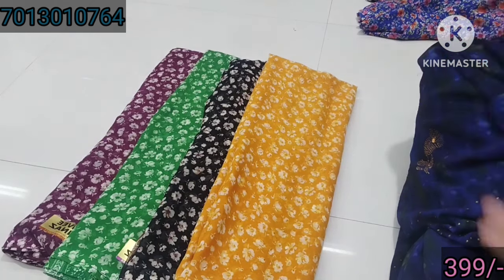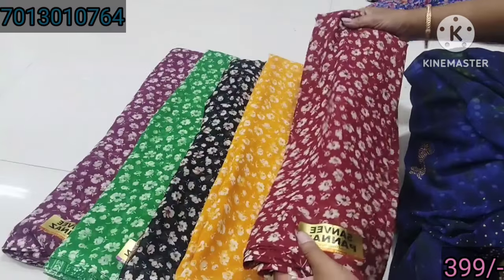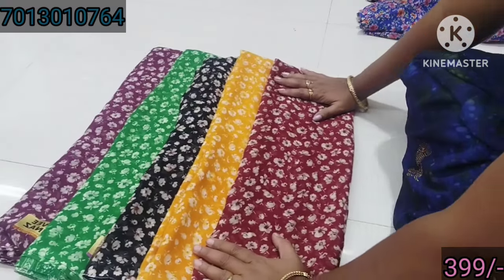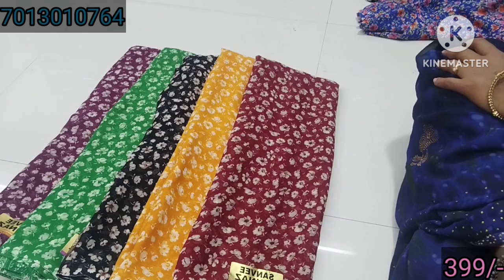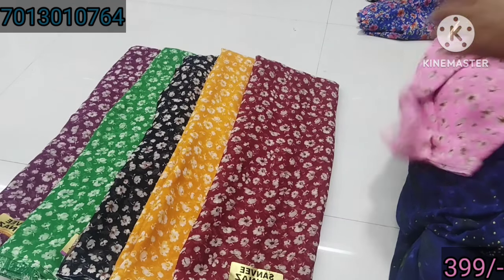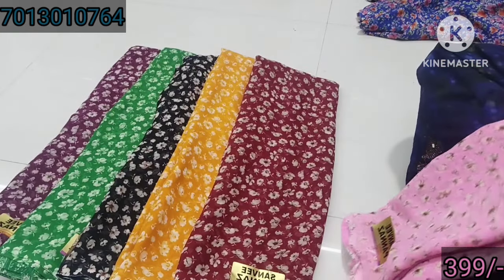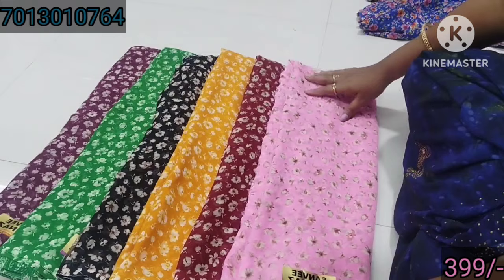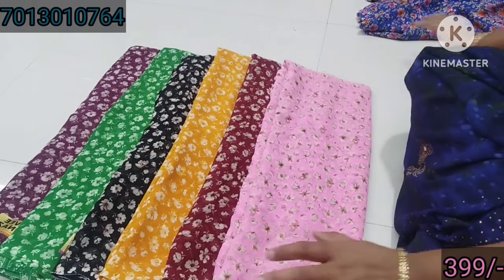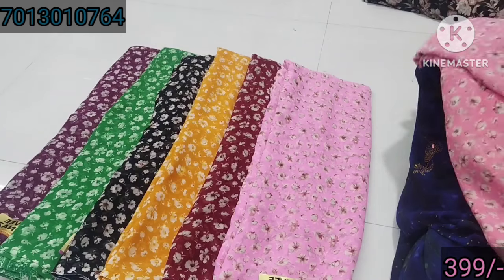That looks super, very new color design. This one is green color. This color is very smooth. This color is baby pink. You can see this one piece. This one is baby pink.